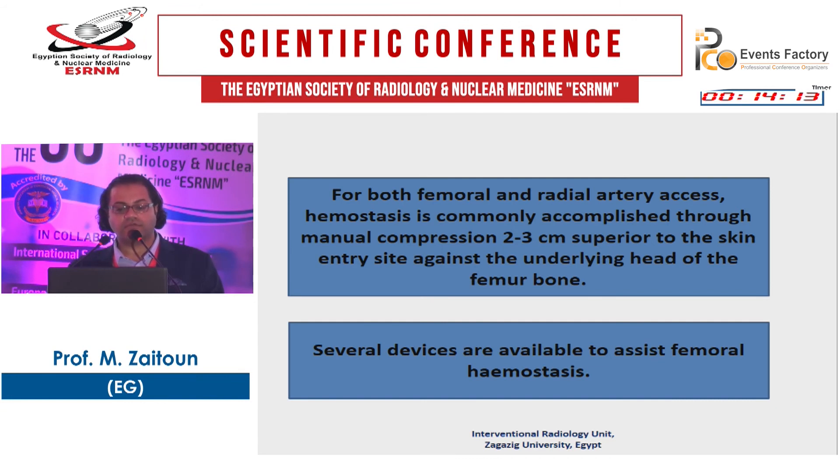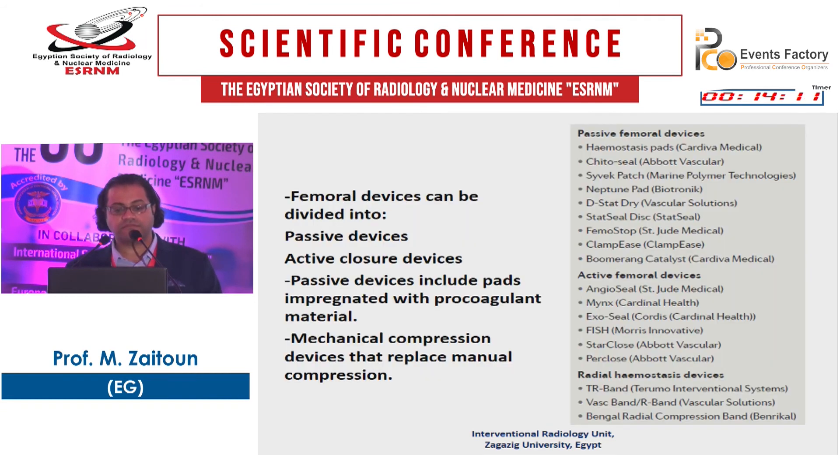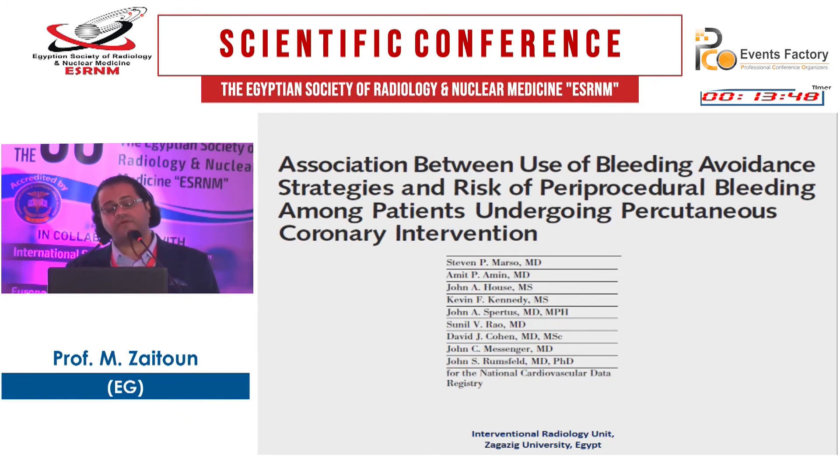Several devices are available to assist femoral hemostasis. Femoral devices can be passive devices or active closure devices. Passive devices use passive hemostatic pads with pro-agent material. Mechanical compression devices replace manual compression. Examples include hemostasis pads (passive) and AngioSeal (active). There are also radial hemostasis devices such as the TR Band.